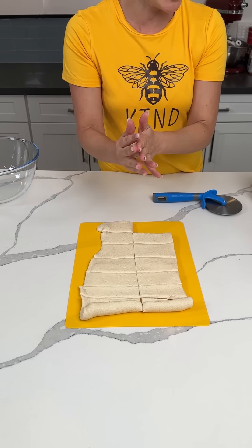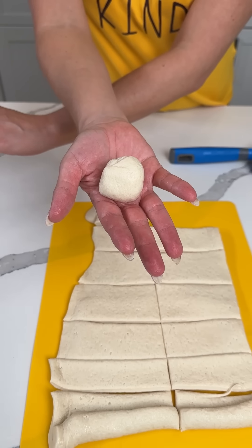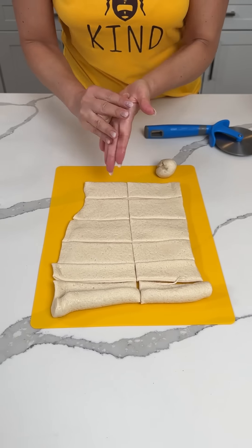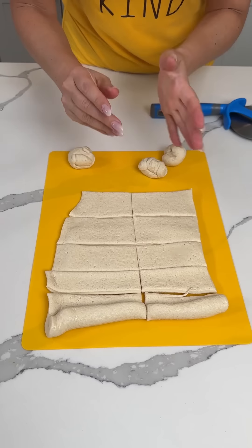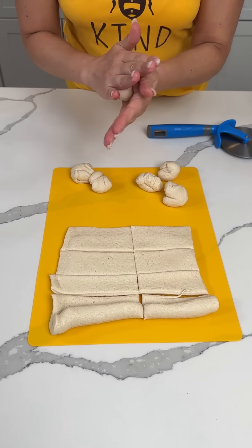Y'all know how much I love balls. I love cookie balls — now we're doing pizza balls. So now when I have these balls, I'm just going to leave them right here. I'm going to roll these all into little balls. And yeah, that's it. This is a few steps here, but you know what? It's going to be delicious. Y'all are going to love it.